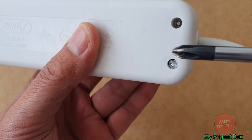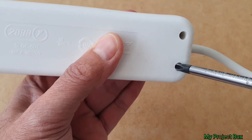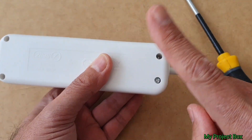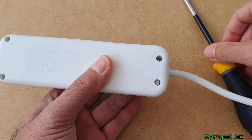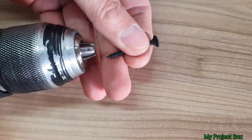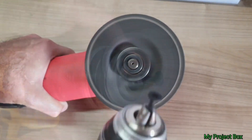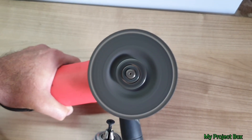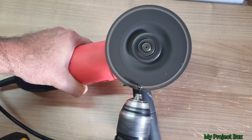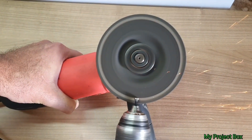I already have quite a few anti-tamper screwdrivers, but of course I don't have this particular one. Luckily it's just an inverted Phillips screw — so will a Phillips screw head fit it? Let's give that screw the full angle grinder treatment: pop it in a drill, run it across the spinning angle grinder and file the edges down so the screw head will be thin enough to fit down the hole. I think it's going to work a treat.